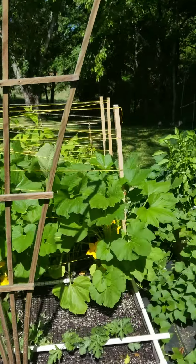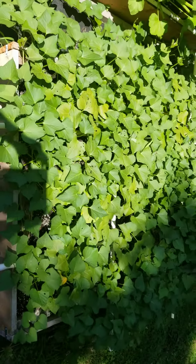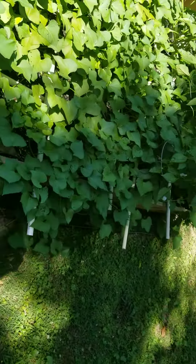Here's the last two beds going out — going crazy with green beans, Kentucky Blues I think they are. Got all kinds — three different kinds of squash right there.